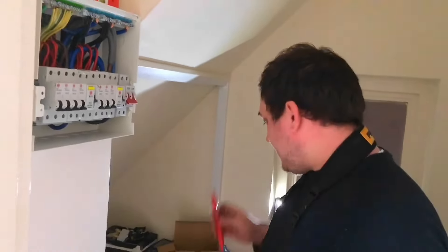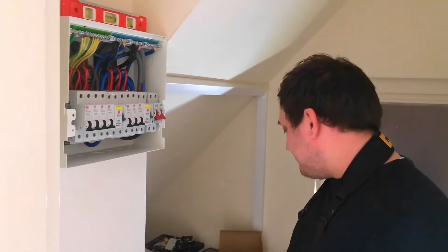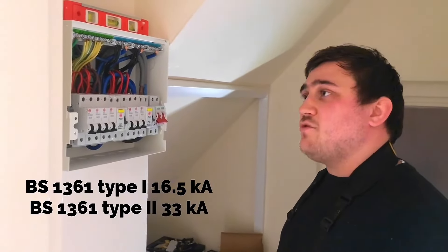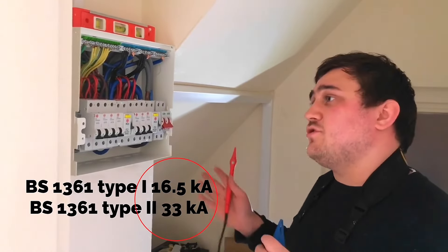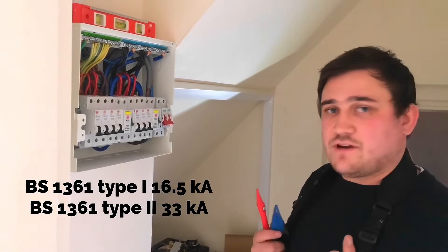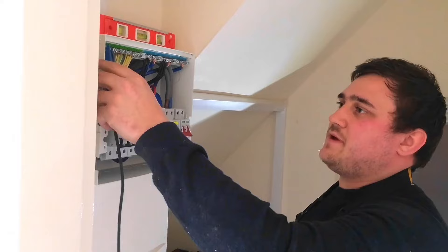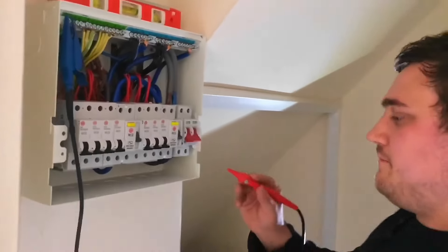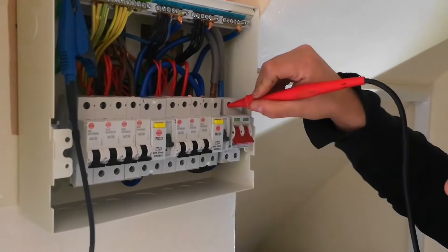First of all we're going to check the PFC against the main incoming fuse — it's rated at 60 amps. We looked on the side and there is no breaking capacity rating. If we do know they range from 16 kilo amps to 33 kilo amps, we're going to take it from the lowest end, the worst case scenario. We're going to clamp on to our main earth bar and into the top of the main switch to do our prospective earth fault current.